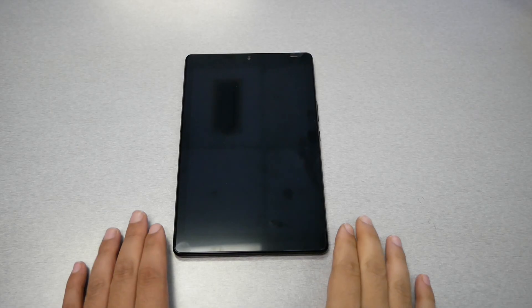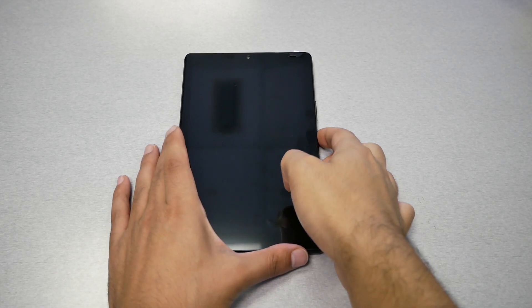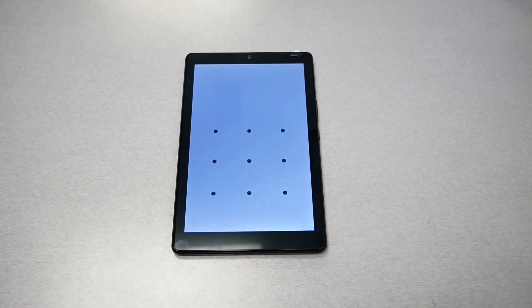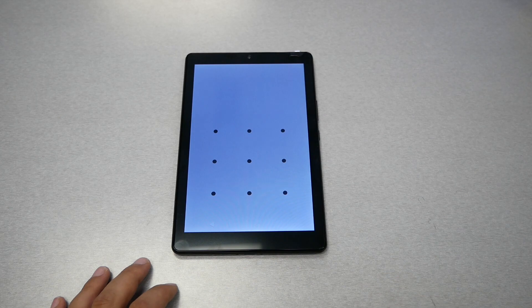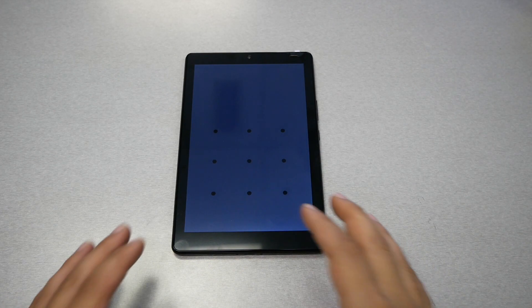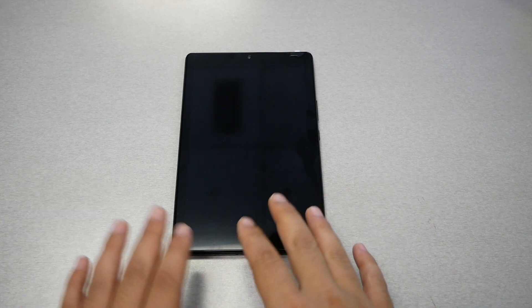Sometimes you need to do a hard reset because you forgot the password or the pattern on your tablet or cell phone and there is no way you can unlock the screen. So the best thing to do is the factory reset. Doing a factory reset means you're going to lose all your data and information on this tablet.